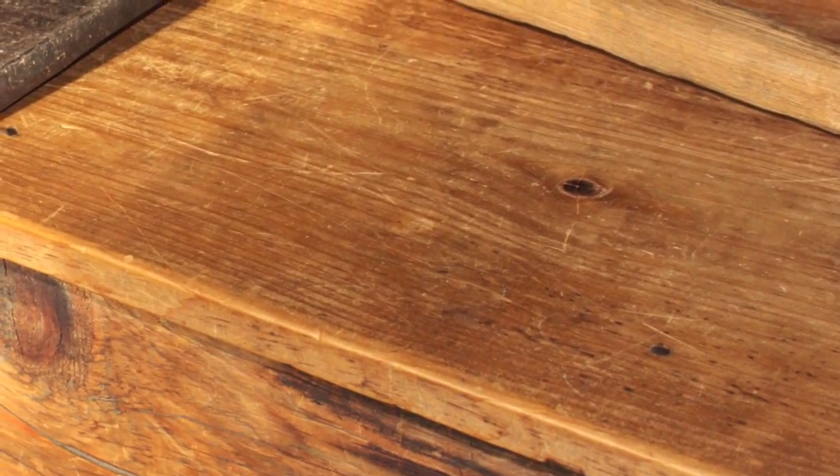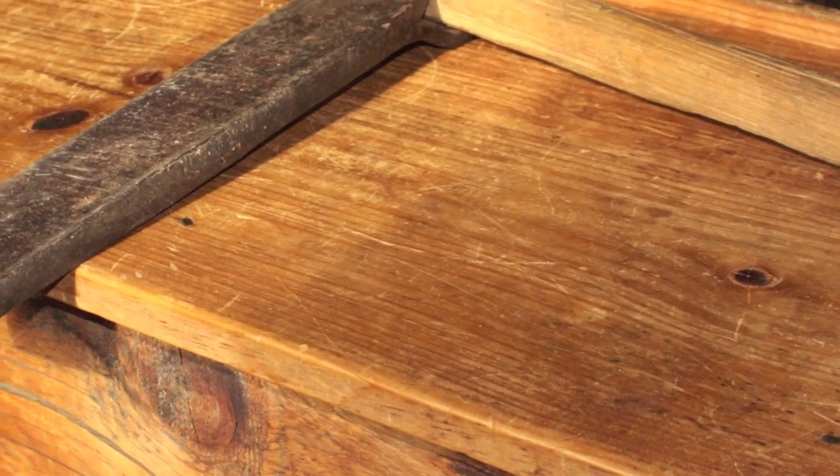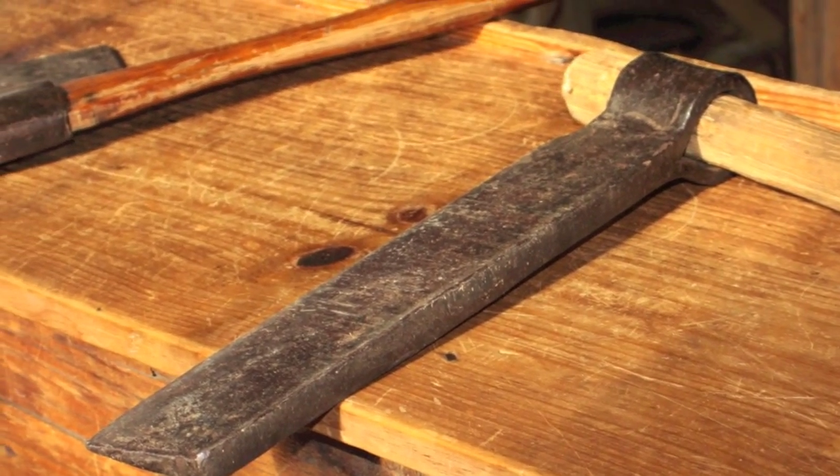Wedges are objects with at least one slanted side ending in a sharp edge. An axe, knife, or any tool used to cut objects is a wedge — it has a blunt side and a very sharp side.